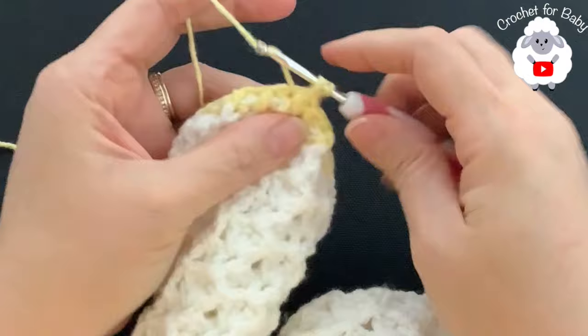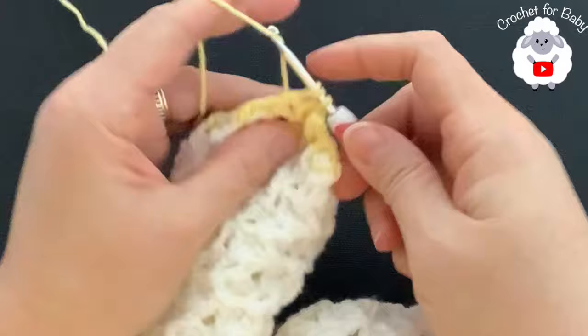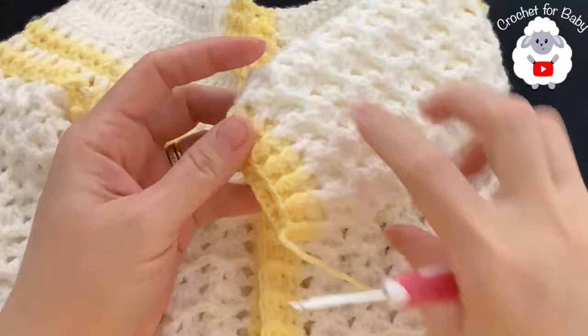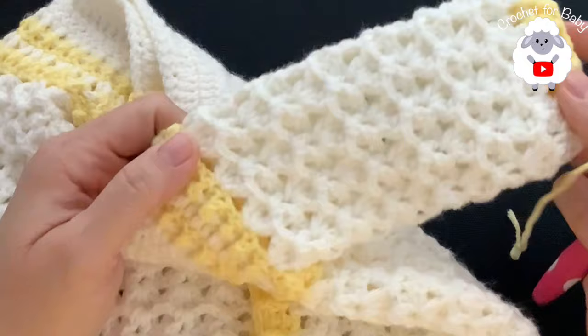For the second cuff row, chain one and repeat: front post half double crochet, back post half double crochet, all the way around matching the existing rib pattern. Join to the beginning, cut your yarn, pass it through the last loop, and the sleeve is done. Do the other sleeve in exactly the same way, noting the pattern direction for the first row as I explained earlier.